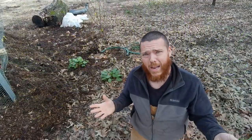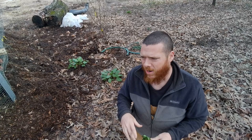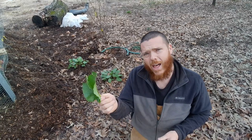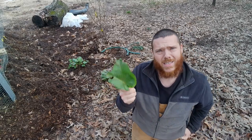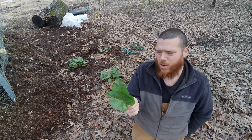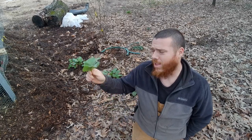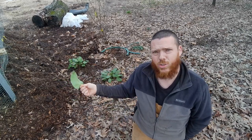Burdock creates all those burrs, and it can be kind of a pest because we have critters running around and it gets in the critters' fur, especially the dogs. But what I really like about dock is that you can feed it to rabbits and you can feed it to the chickens, and you can also just use it for chop and drop.